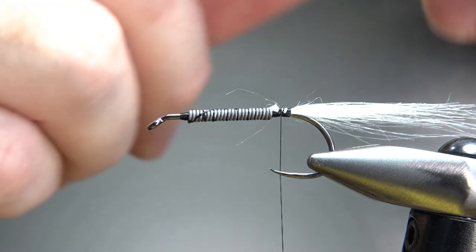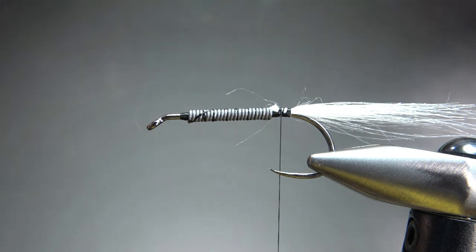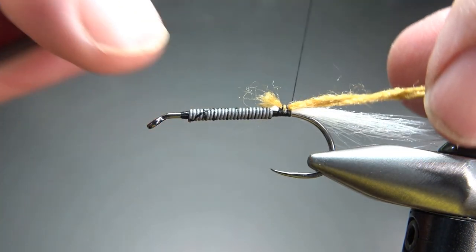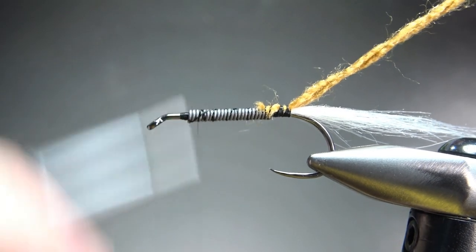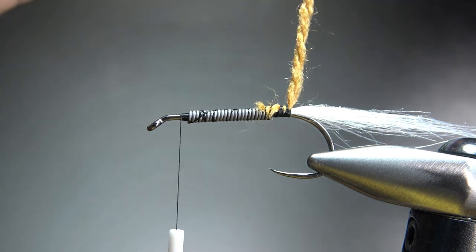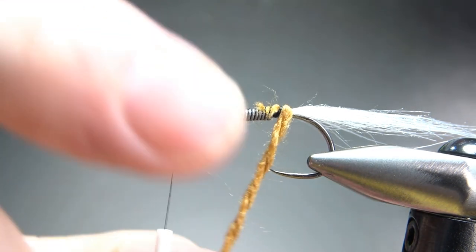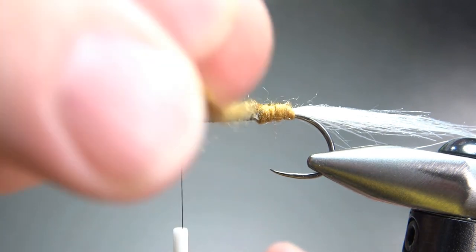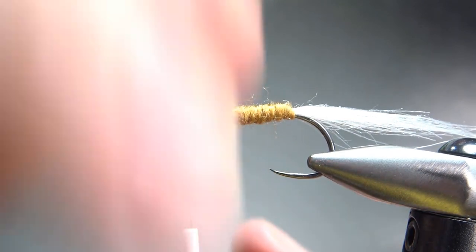Next, we're going to tie in a body material — this is a yarn, two strands of a four-strand yarn. I used the full piece of yarn on a previous one and I think that body was just a little bit too fat, so I split it. I'm only going to use half of it for this one. Take our thread up. With two strands you can still treat this kind of like a thread — you can spin it one way to cord it up or spin it this way to flatten it out, whatever you need to do to get a smooth body. Take it on up to the front and tie it off.